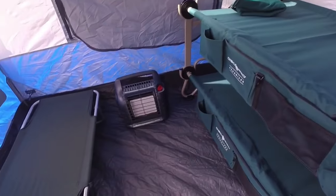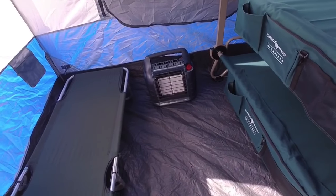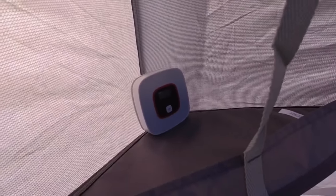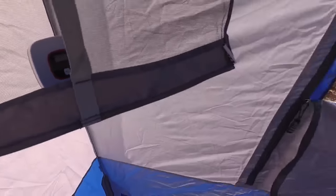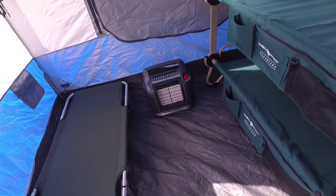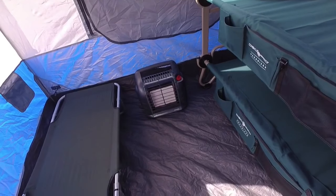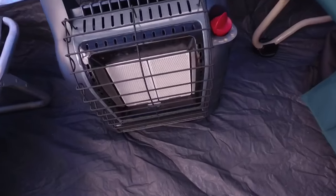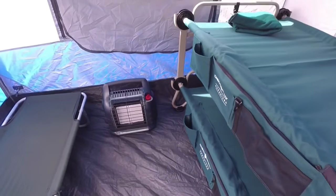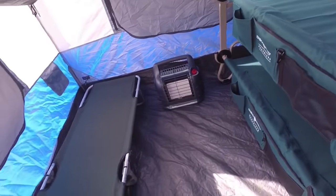I did bring up my Big Buddy heater, and I do have a carbon monoxide detector right there. I would not run this sleeping alone at night — or sleeping at all — because it is an open flame with a little pilot light. But if you need to bring up the temperature, it is really nice.